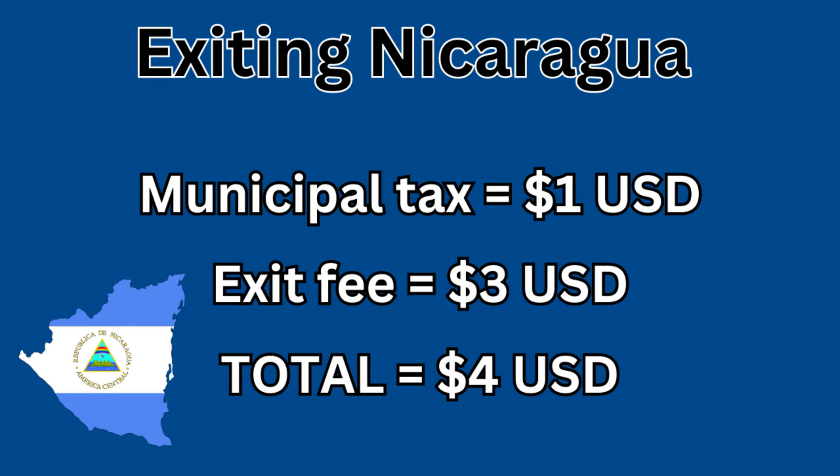At the Nicaragua border they only accept American dollars for fees, so make sure you're prepared because they do not have an ATM.